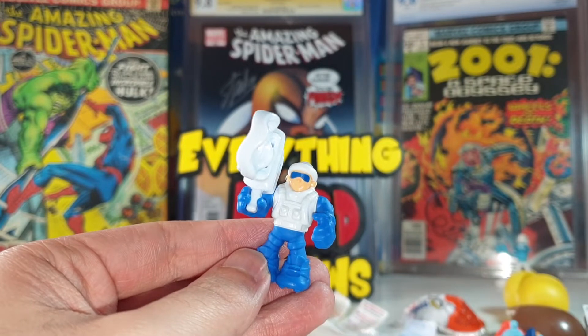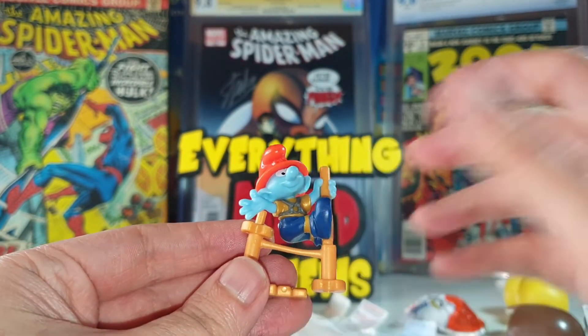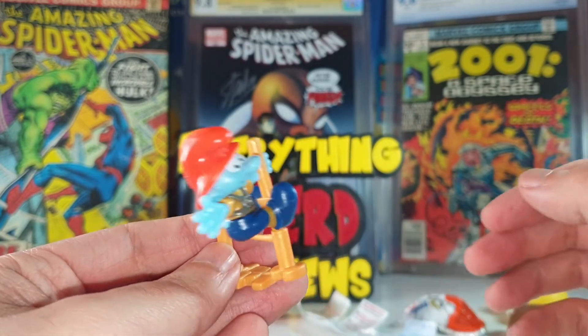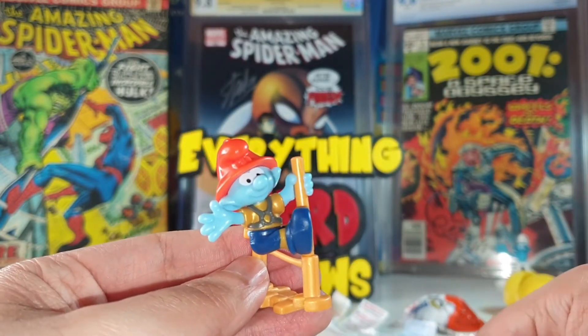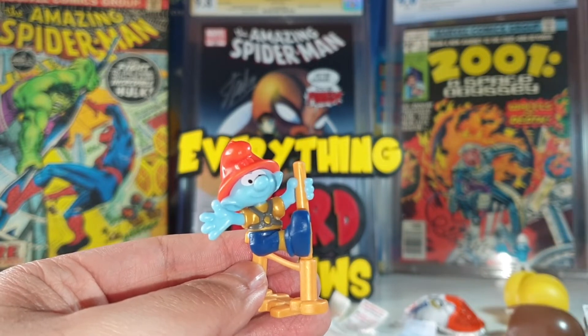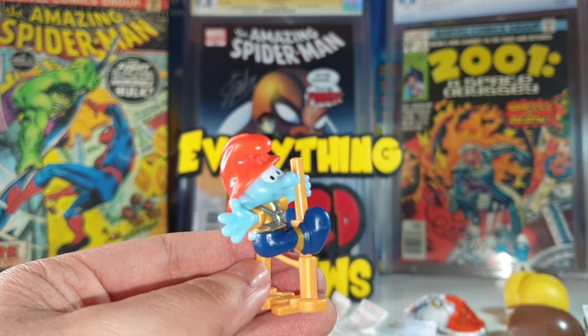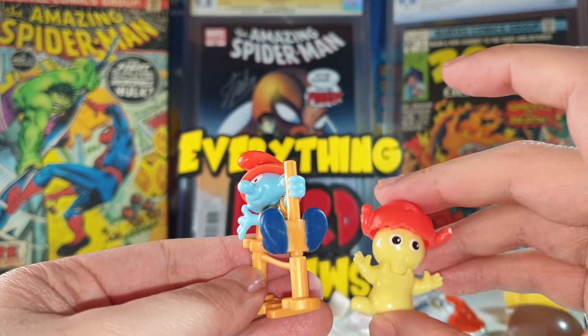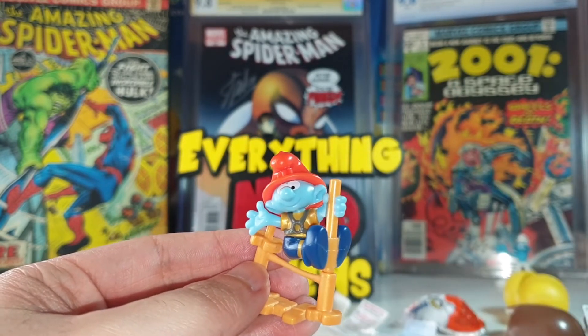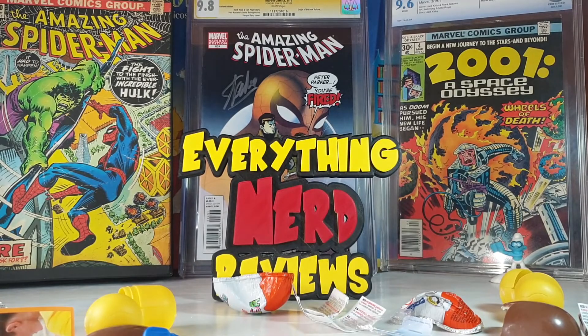The price was not worth it for three eggs with only one Smurf figure. Tell me in the comments what you think. I think if it's a Smurf collection, we should get only Smurf characters, not random characters — but the fireman Smurf was cool to get. Thank you very much for watching and see you in the next video!